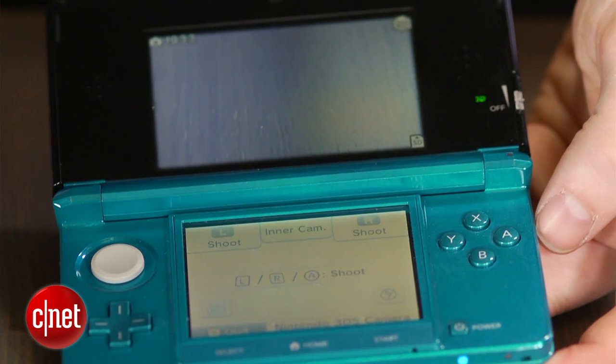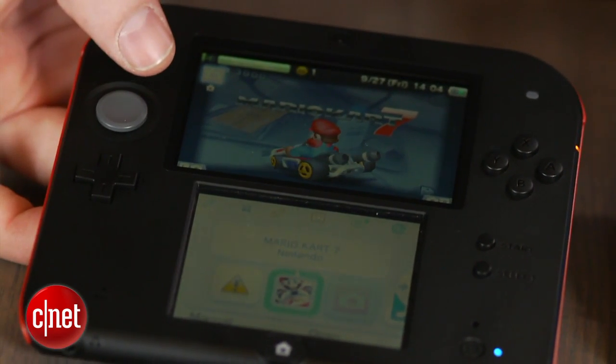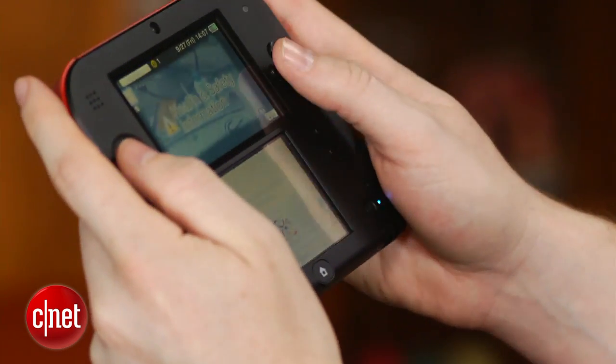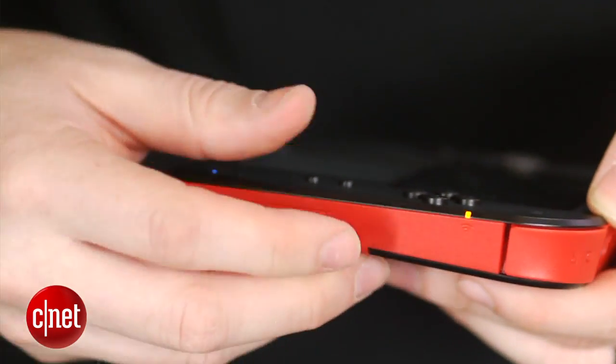They've changed the location of the joystick and the buttons. On the 3DS they flank the lower touch screen, but on the 2DS they are higher up, so when you're holding it it does feel a little awkward — it definitely feels a little strange. You're going to have to hold it with one hand like you would the 3DS to use the stylus, which is included on the back.